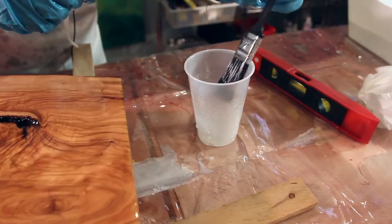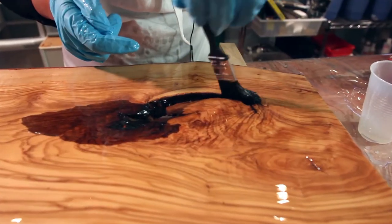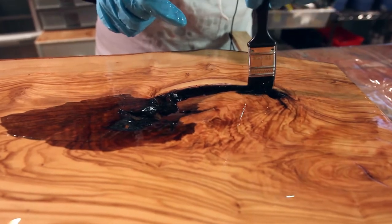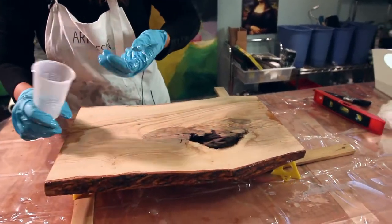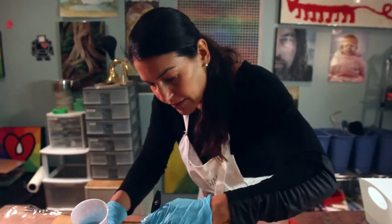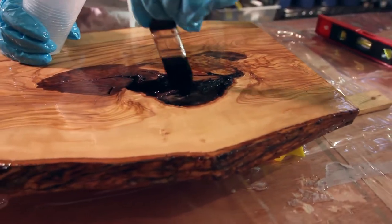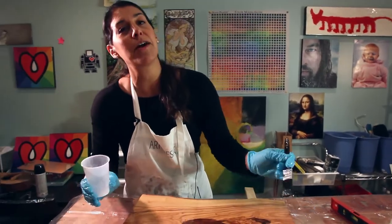My fingers are too big to fit inside these crevices, so I'm using a brush to make sure it's completely sealed. Now we're ready to flip — same thing on this side, making sure it's totally covered and every little crevice is reached with the brush.